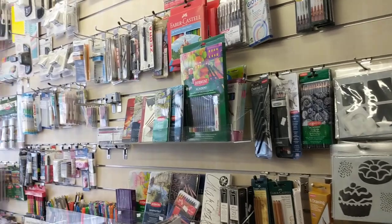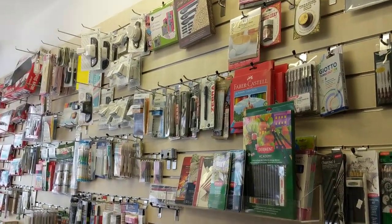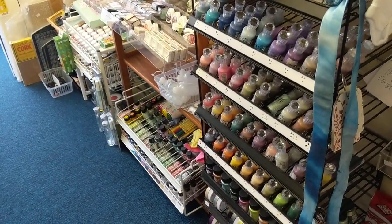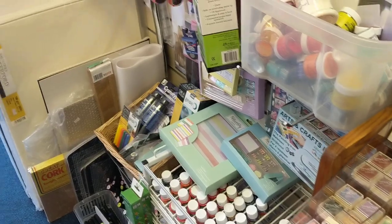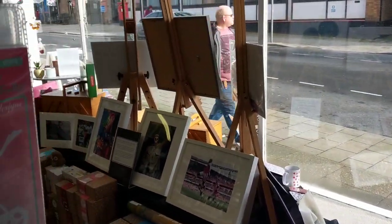Coming round to pens, pencils, calligraphy, ink, Art Nouveau items, fabric paint, glass painting, candle making — it goes on and on really. There's an awful lot in here.